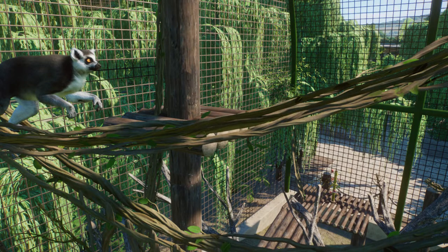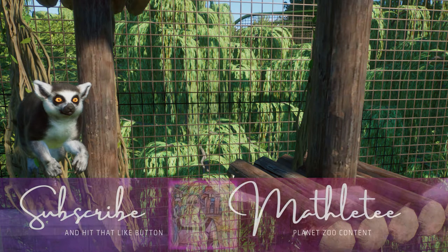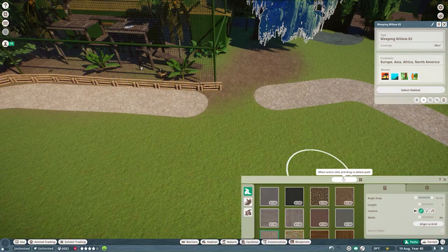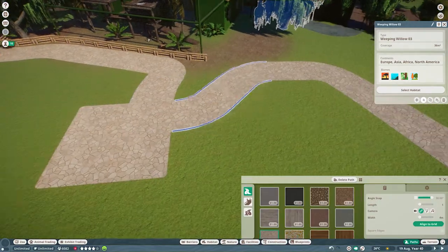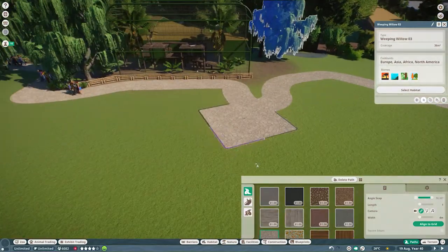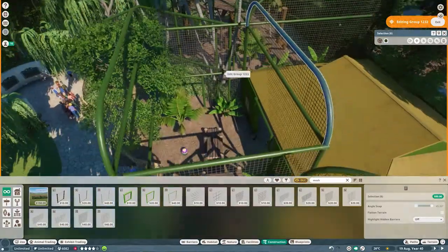Hey, Planet Zoo-ers, welcome back to the Houston Zoo. Today we're going to build a lemur habitat — another one. This one's the ring-tailed lemurs. Since we're going through the primate walk and I'm just putting in as many primates as I can, we're going to be doing that habitat today, as well as finishing off the mesh top on these guys over here.